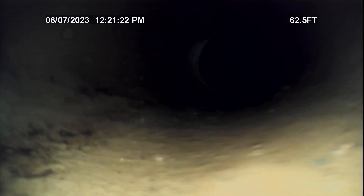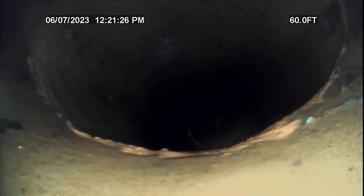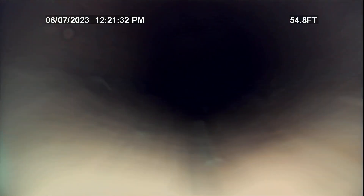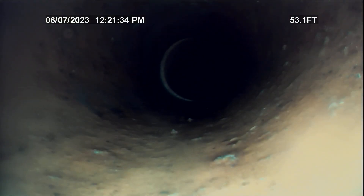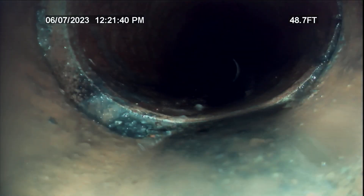This is all six inch right here. I do recommend putting an outside clean out in this just so it saves us from having to pull it or going through the roof again.